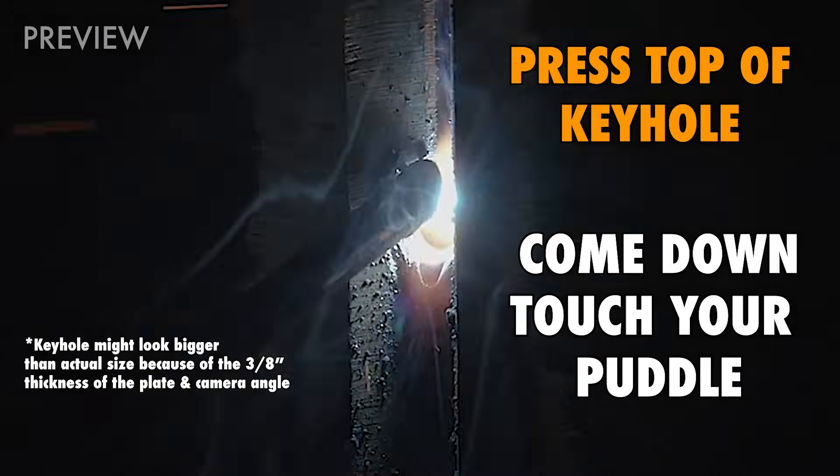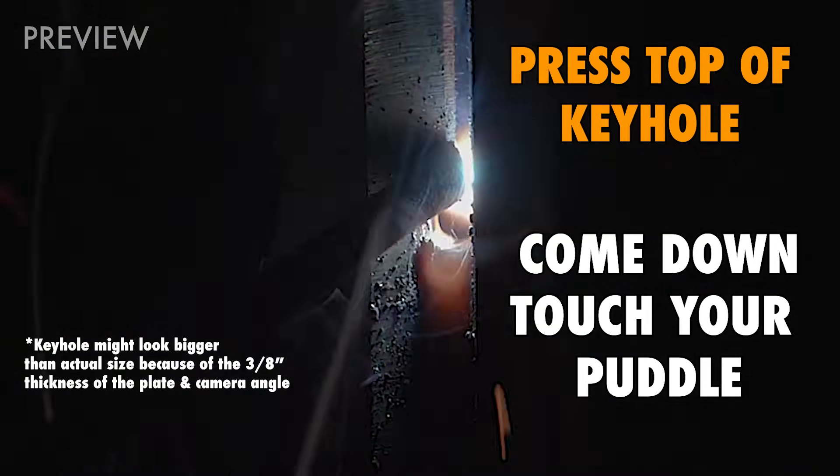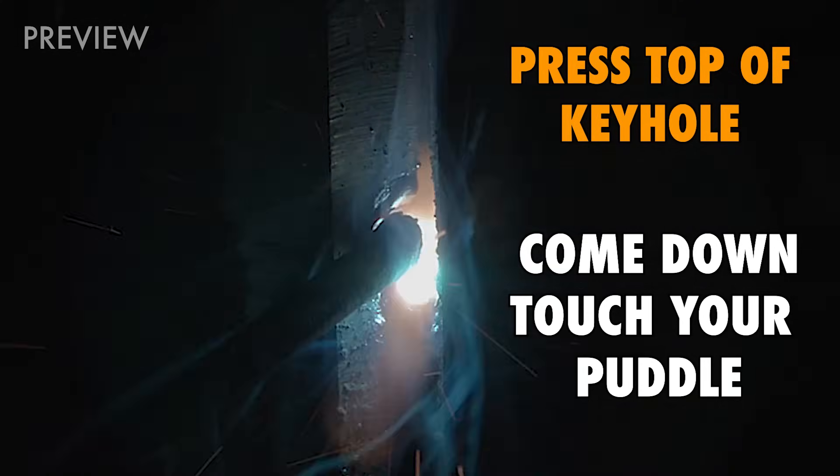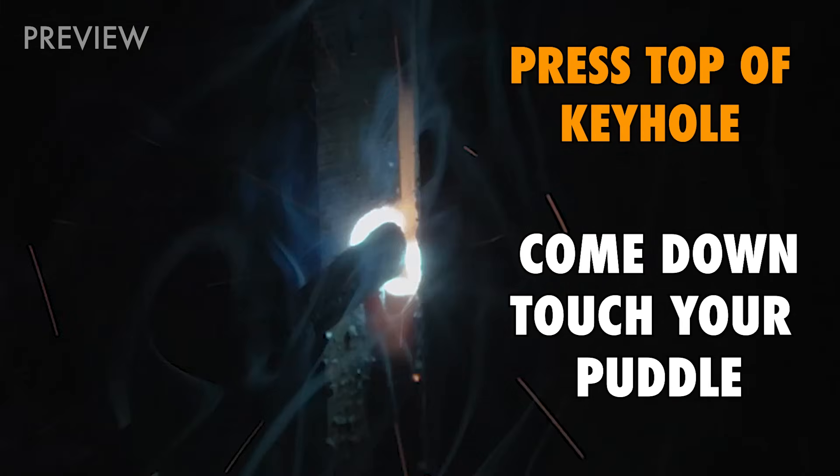So remember this: you have your gap in the center, you're going to dig in the middle, you're going to stitch up, push on top of that keyhole, come back down, touch your puddle.